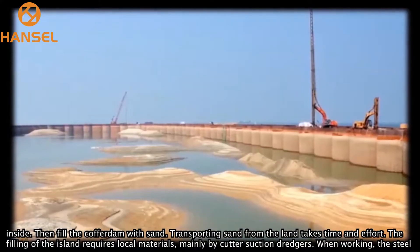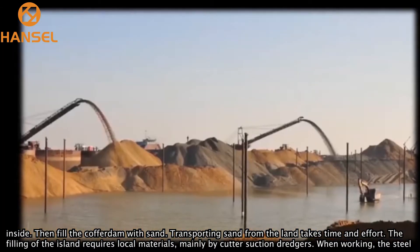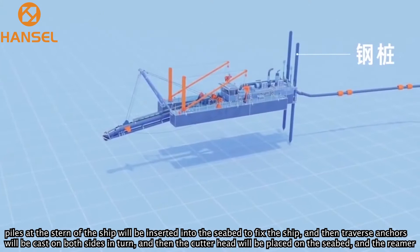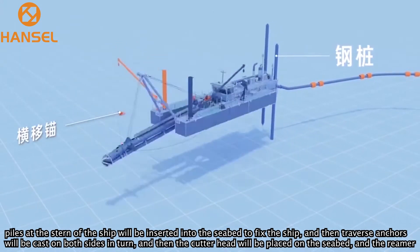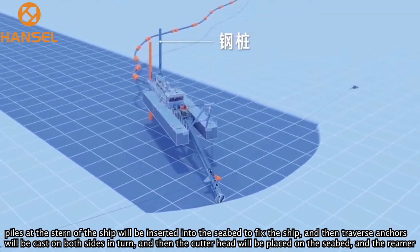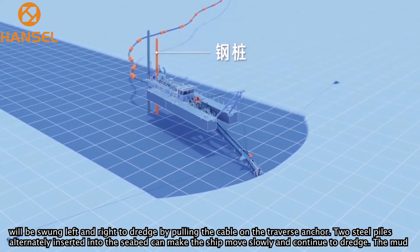Transporting sand from the land takes time and effort, so filling the island requires local materials, mainly by cutter suction dredgers. When working, steel piles at the stern of the ship are inserted into the seabed to fix the ship. Traverse anchors are cast on both sides, and the cutter head is placed on the seabed.